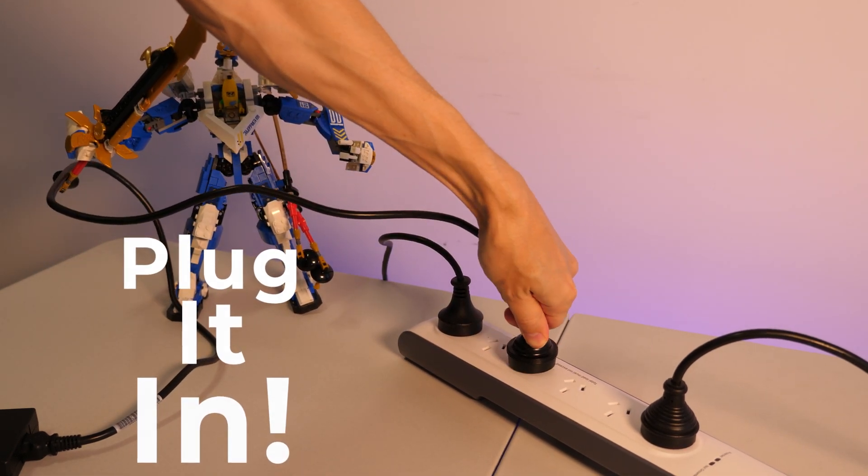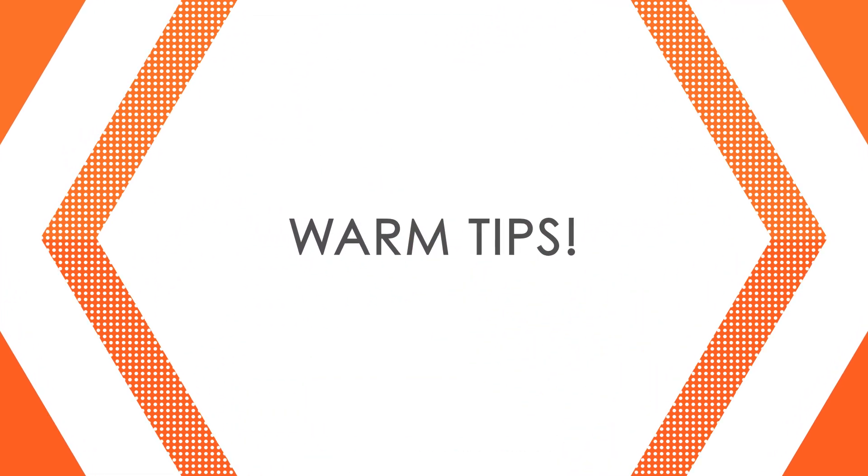Most importantly, plug your laptop in. This comes up quite a lot — if you don't plug it in, it's not going to use the best performance and you'll wonder why you're dropping frames. So just plug it in.